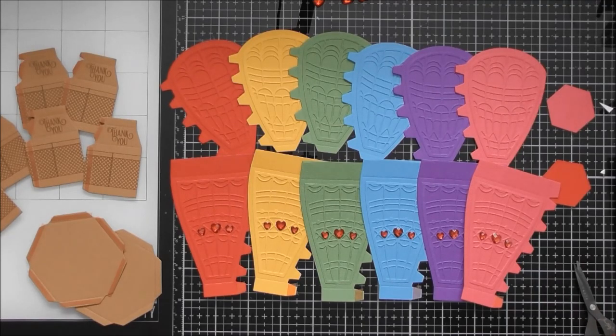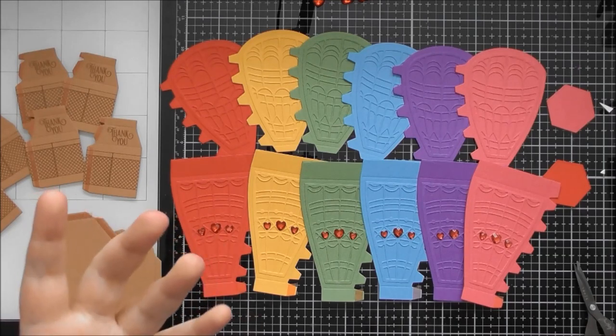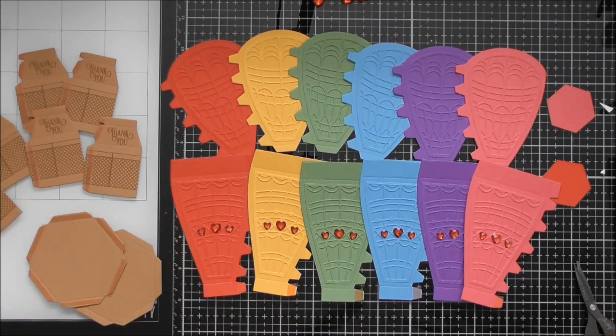Hello, welcome to another construction video. Today's one is for Tonic Showcase number 25, which is called 'Up Up and Away.' I'm actually going to do two construction videos for this. This is the first one, showing how to make the actual hot air balloon version of the die set, which is why it's called 'Up Up and Away.' In the die set you also get the ability to make the balloon upside down and put a different lid on top to turn it into a decanter, and there will be a separate construction video for that one as well.